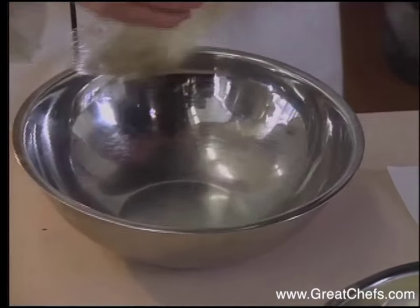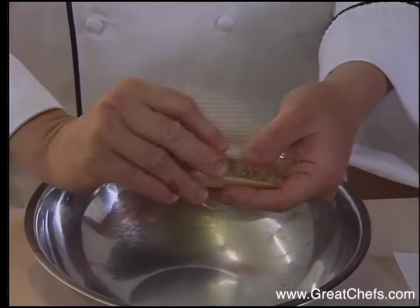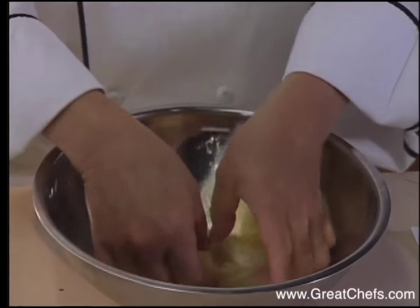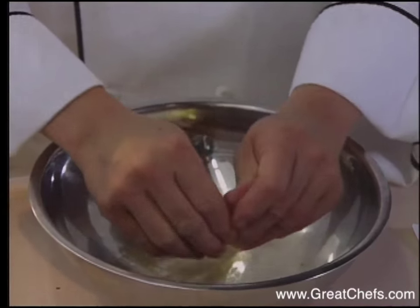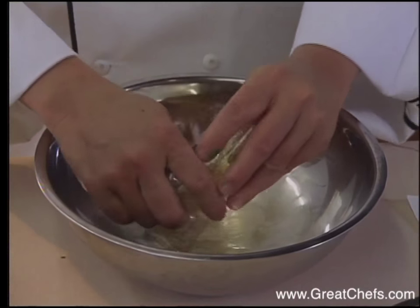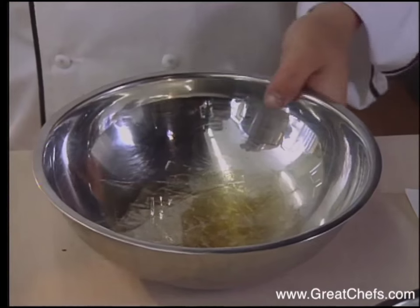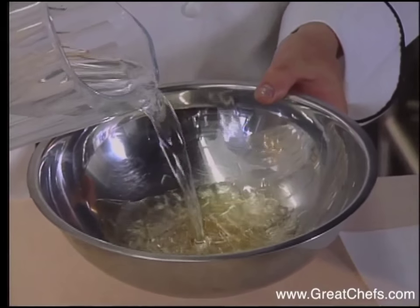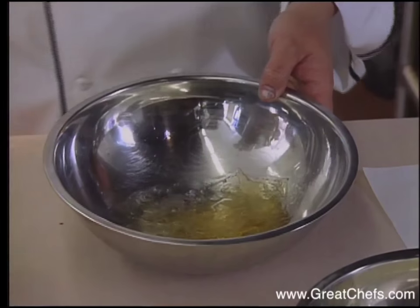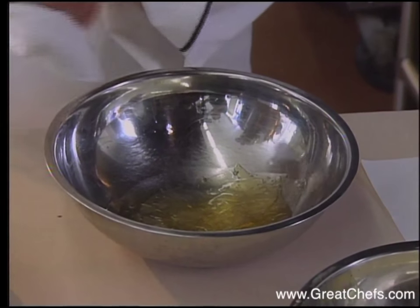In the meantime, I have a half cup of water for the gelatin. The gelatin leaves are hydrated, or bloomed, in water, then go over heat to melt.